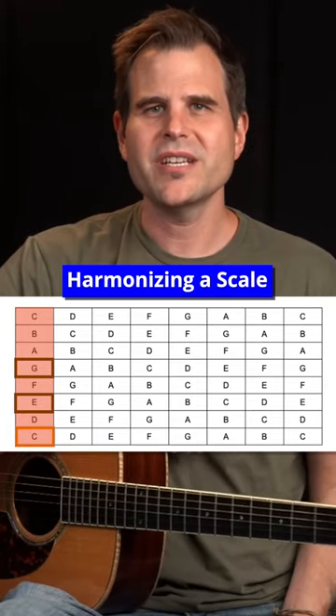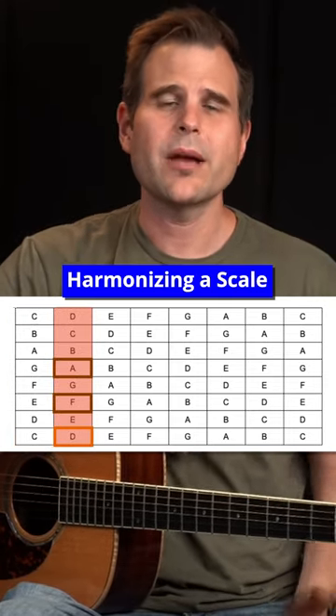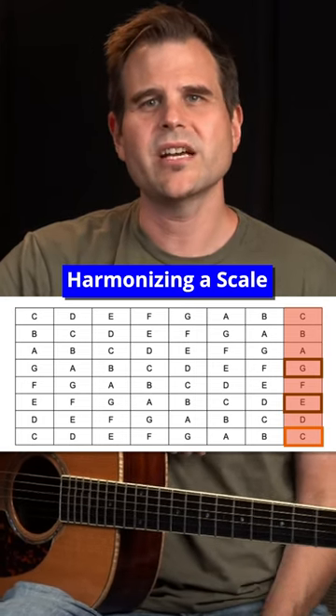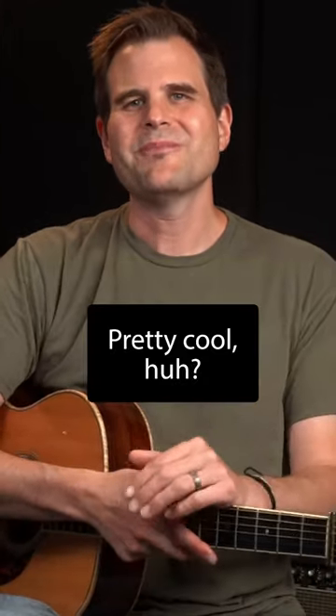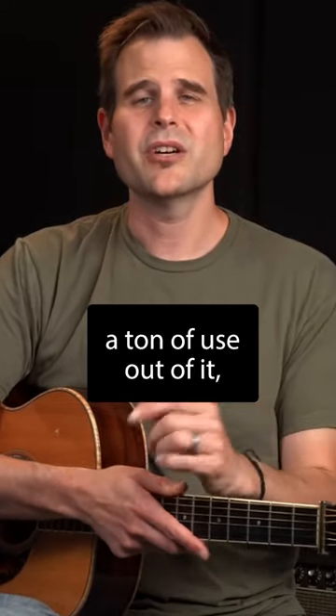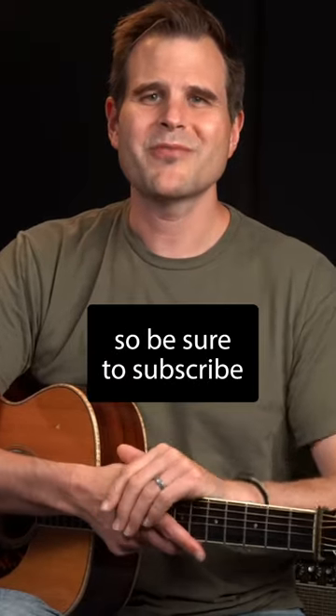The first chord is C E G. The second chord is D F A, and we could keep going across the columns to build all seven chords in the key of C major. Pretty cool, huh? This is actually just the tip of the iceberg when it comes to harmonizing a scale and pulling a ton of use out of it, so be sure to subscribe for more.